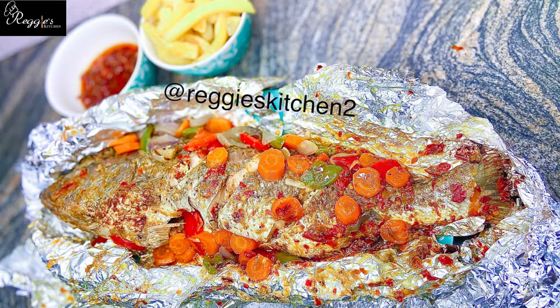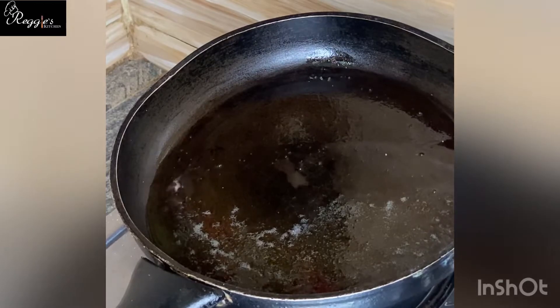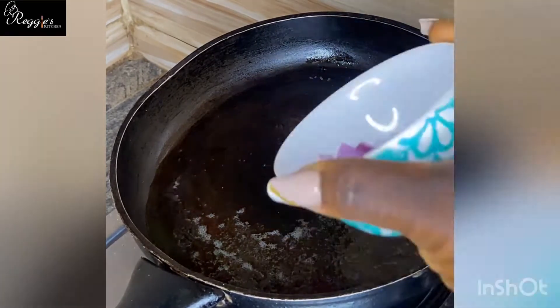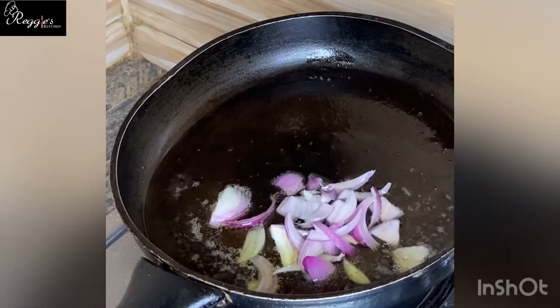Hi guys, my name is Kelumi and in this video I'll be showing you how to make grilled croaker fish at home. The first thing you need to do is to prep your sauce by frying your onions.